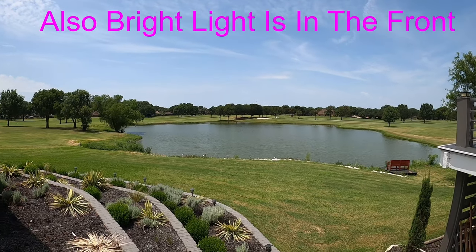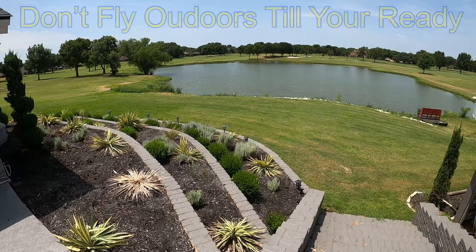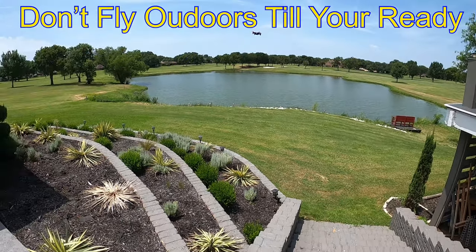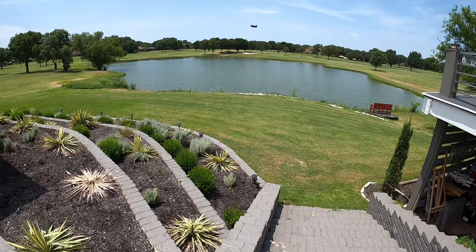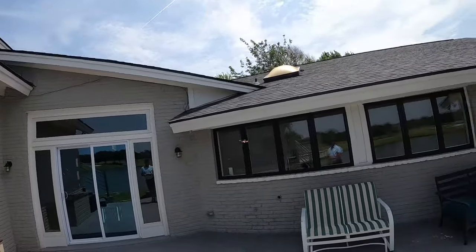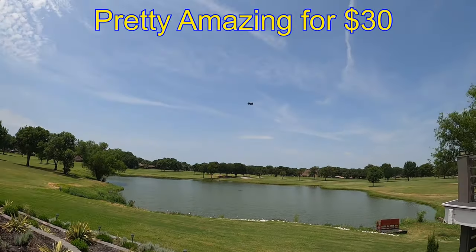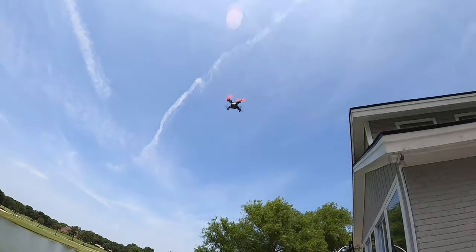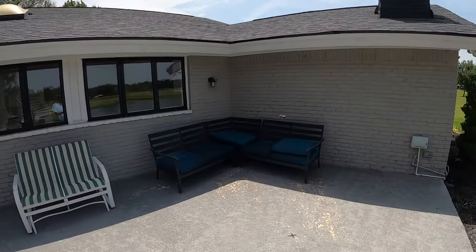Coming back with the wind this thing will really fly. It's so small the wind doesn't even really catch it. I seem like I've been flying a lot longer than five to seven minutes. Let's see — I'm going to try hand landing it.